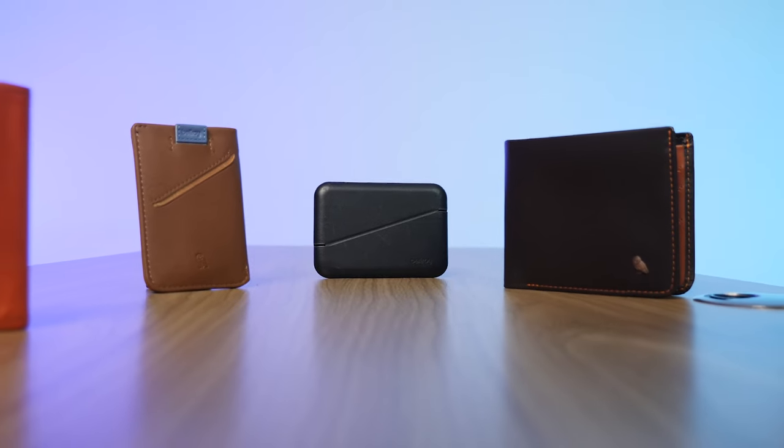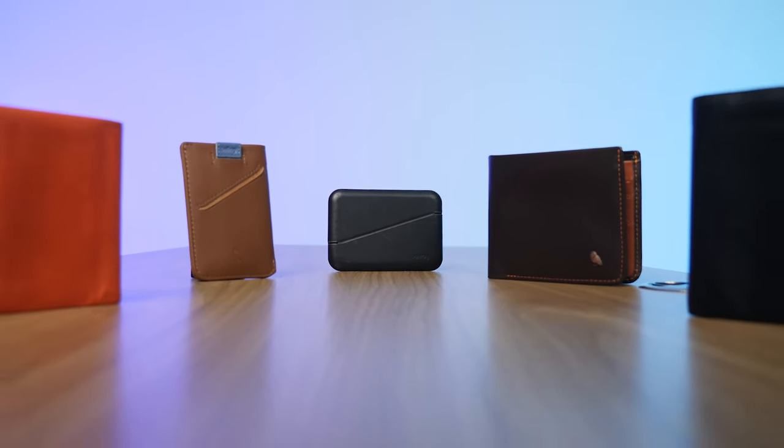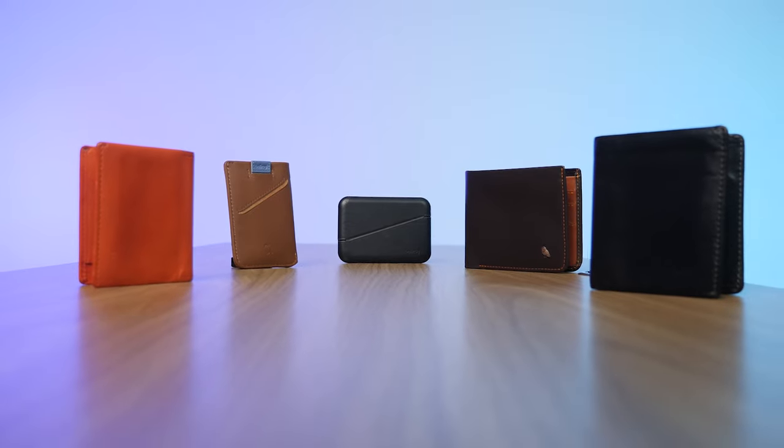Are you looking for a functional and good-looking Bellroy wallet, but you're not sure which one best suits your needs? In this video, I'm going to break down Bellroy's five most popular wallets so you can easily figure out which one's best for you.